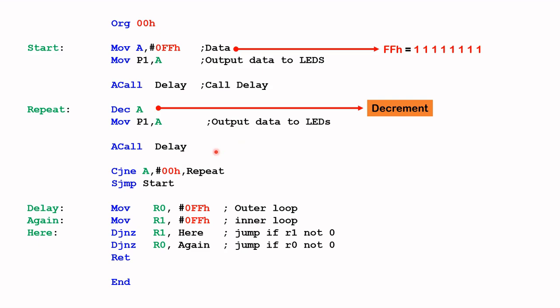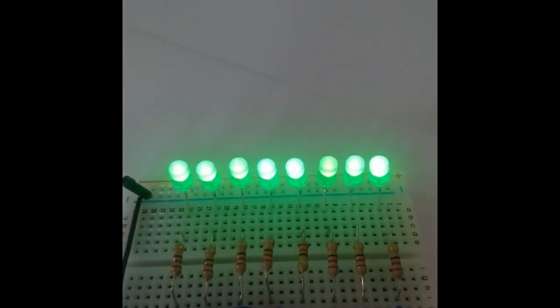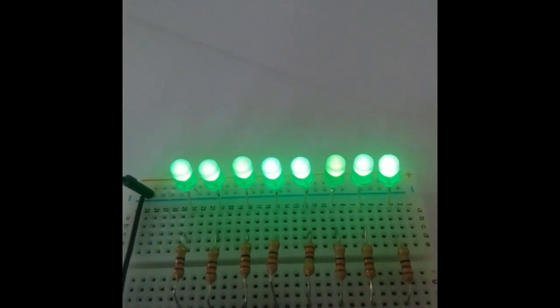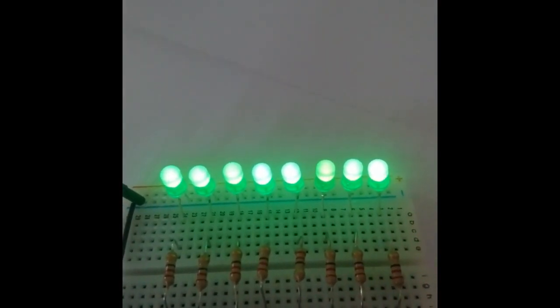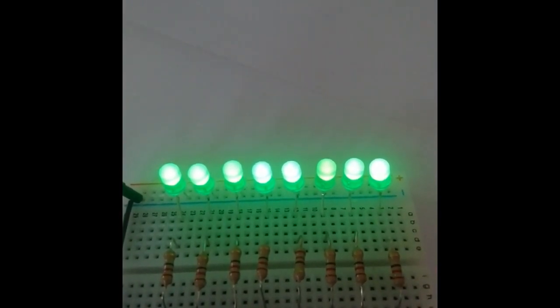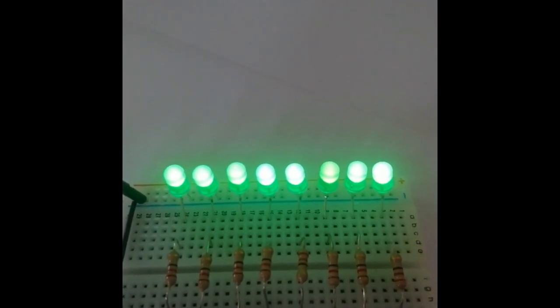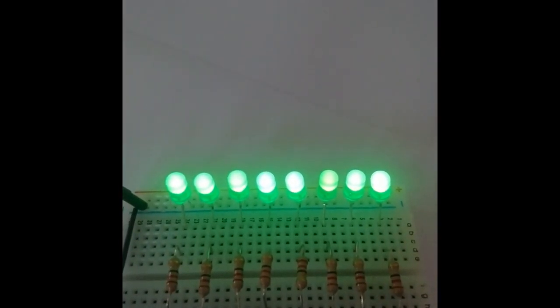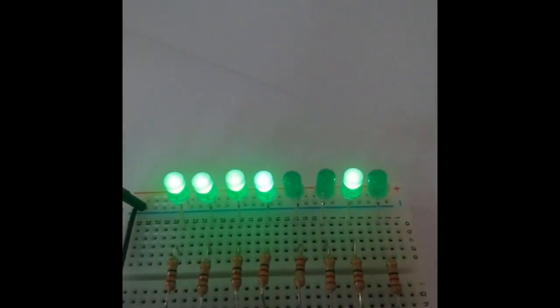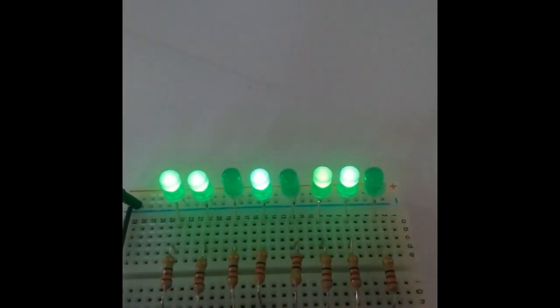So let's look at the video to see the down counter in operation. This is the binary down counter in operation — it starts off with all the LEDs on, that is hex FF, and watch it count down. So now the LEDs are counting down.